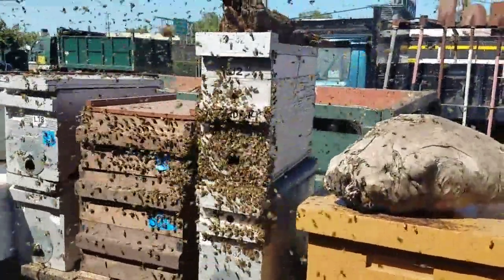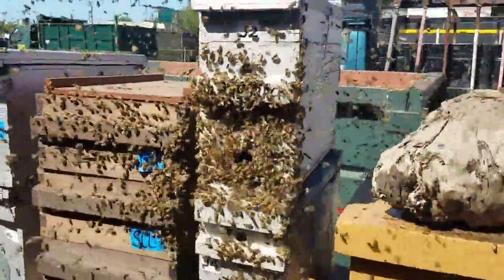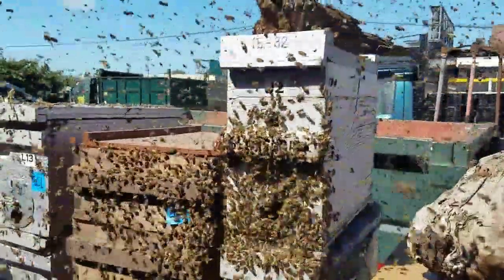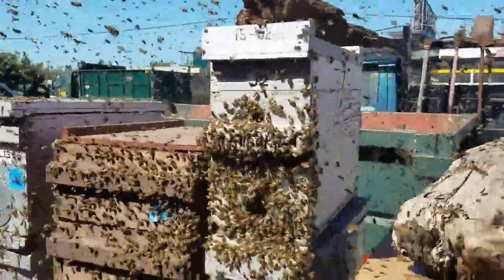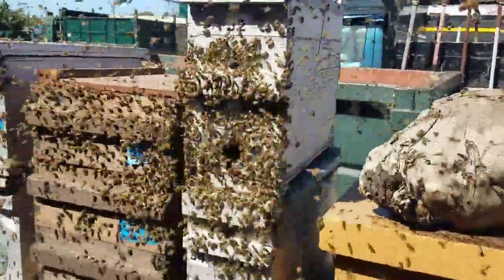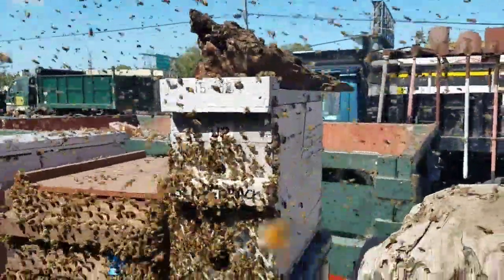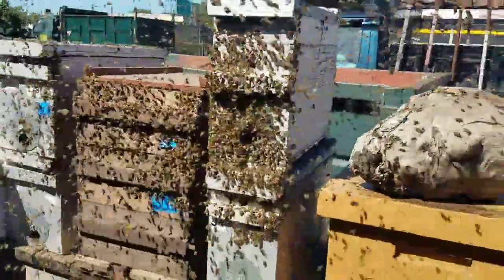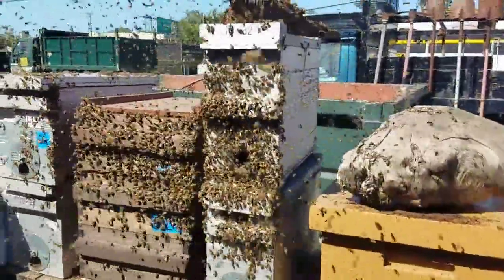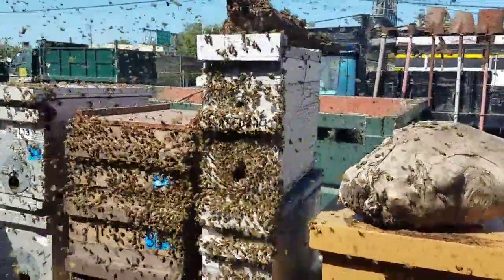This box that caught something — look at that nice swirling action. It had some kind of lure in it, but I took the tape off so I'm not sure if it's Swarm Commander Lure or LGO. But that doesn't matter — it's got the log. The log is very clearly the essential little detail that makes all the difference.